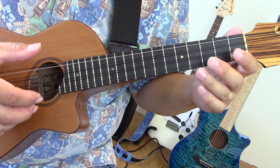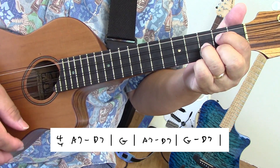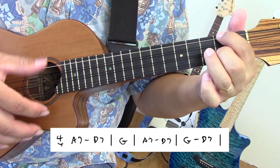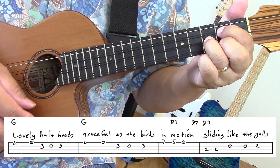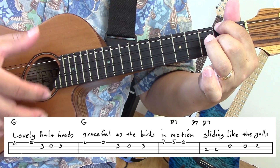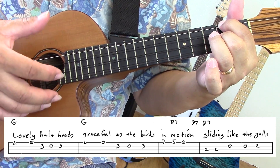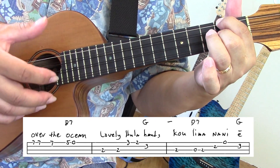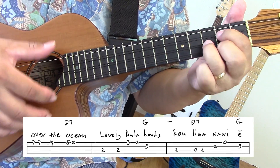I'll sing the song one time too. Here's the intro again. Lovely Hula Hands, graceful as the birds in motion. Gliding like the gulls over the ocean. Lovely Hula Hands,